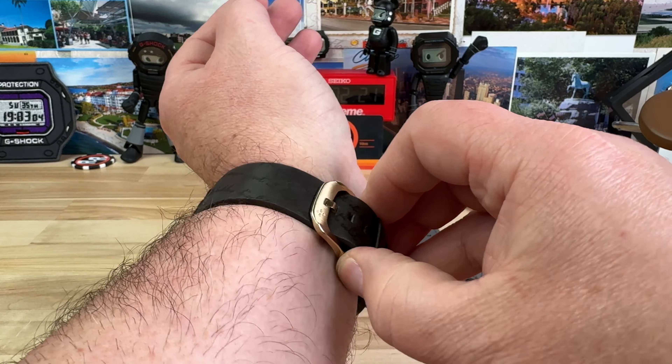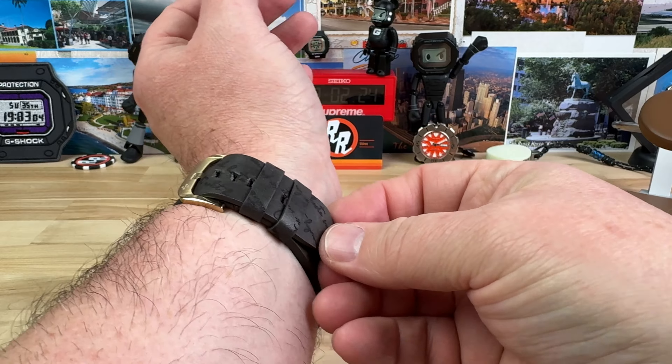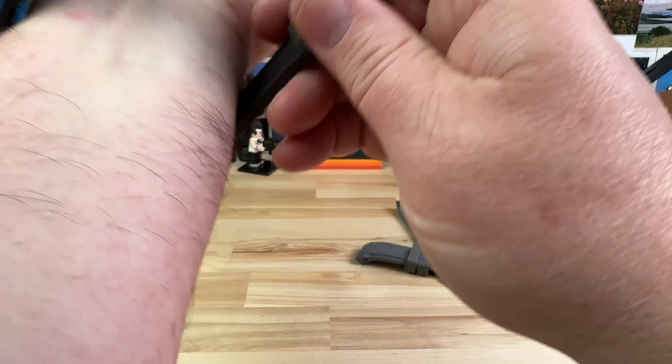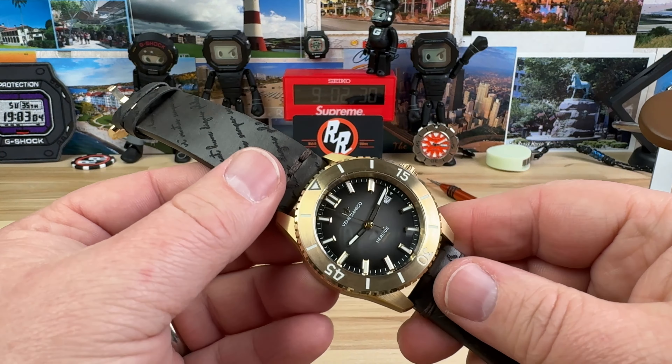When they give you the leather, it doesn't come with the buckle, so you do have to swap that over. Not a big deal — it's just a spring bar, it's not very difficult.